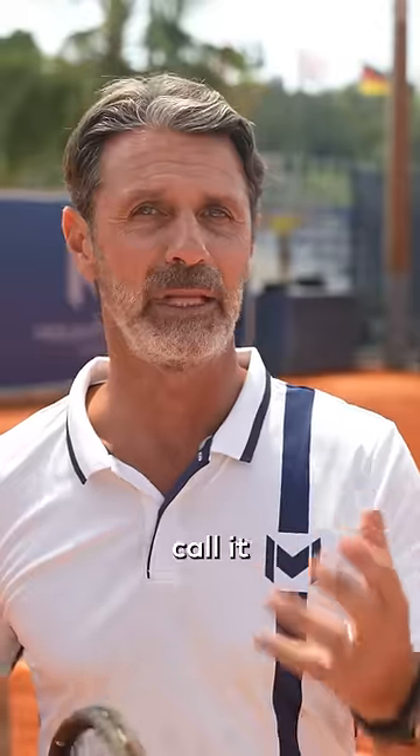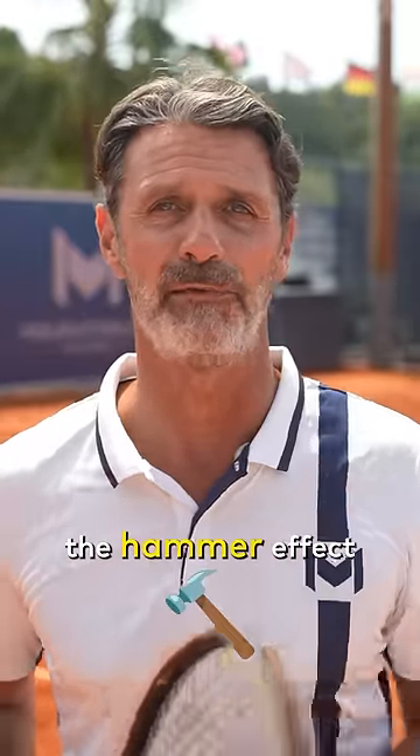Today I want to give you a tip to gain 30% of power in your game, and I call it the whip effect or the hammer effect.